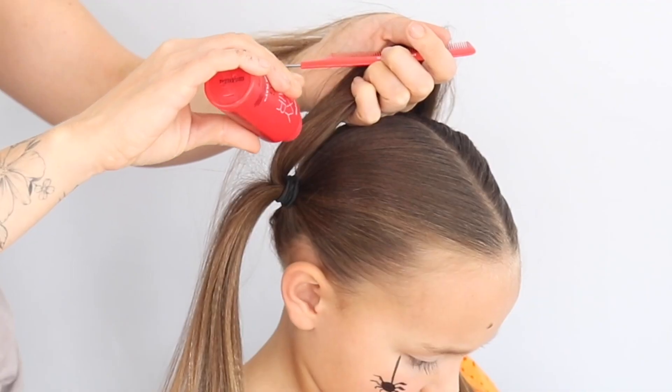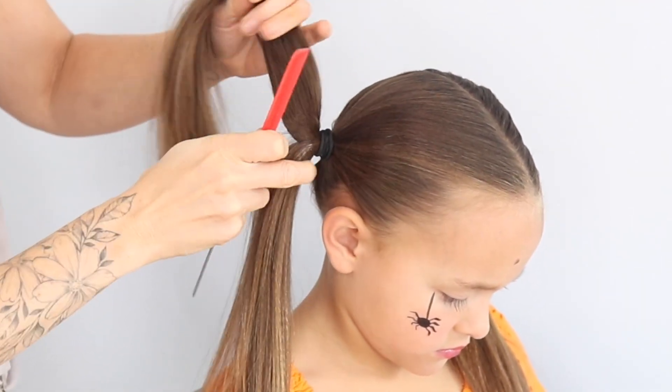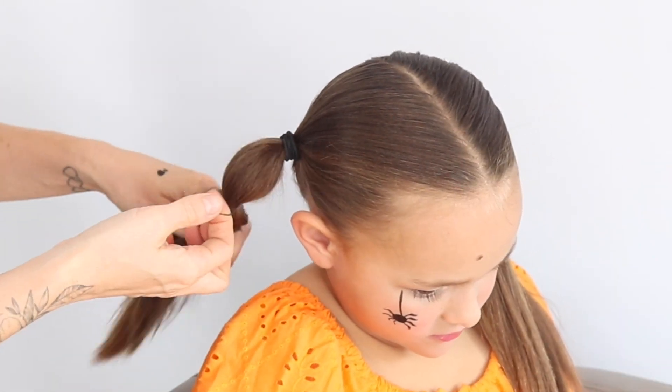Then you are going to get a comb, a little bit of powder if you want, and just backcomb the centre of one of those ponytails. You can see that I'm not doing it on the outside — it's in the middle.